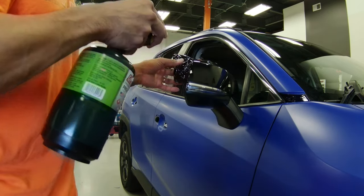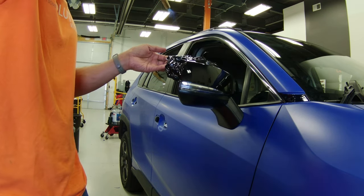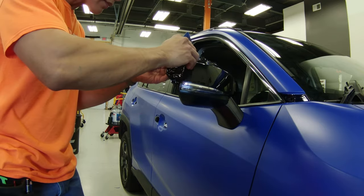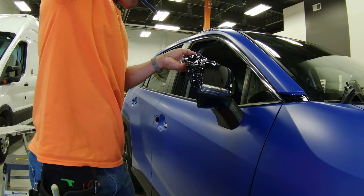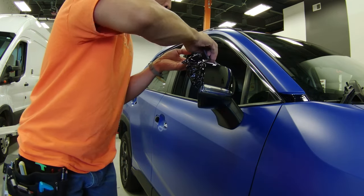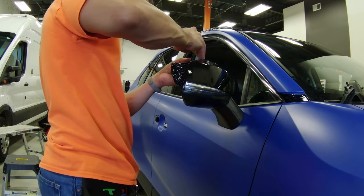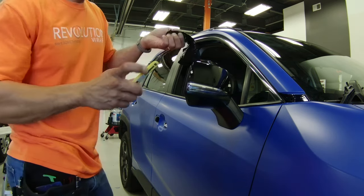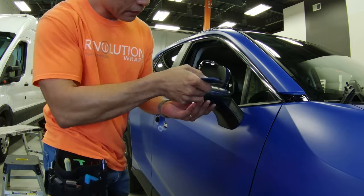Now it's time to tackle the top and back edge of the mirror cap. Here you can see me lifting up the edges a bit and heating the vinyl again — what I'm doing is last-minute getting out any remaining shrinkage and making sure there's no tension at the edges. When I'm confident that's true, I then use my squeegee and hard edge to finish wrapping the vinyl around the edge of the mirror cap, then trim away the excess vinyl using the cap edges as my guide. I peel away the excess and follow up with my squeegee and micro squeegee to ensure all the edges are down and sealed well.